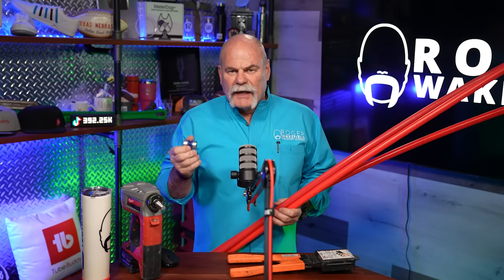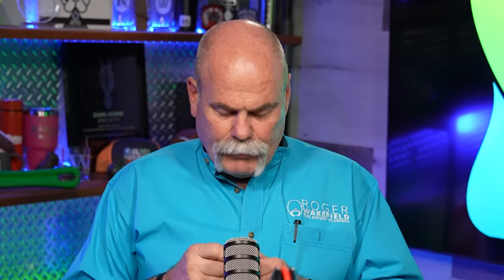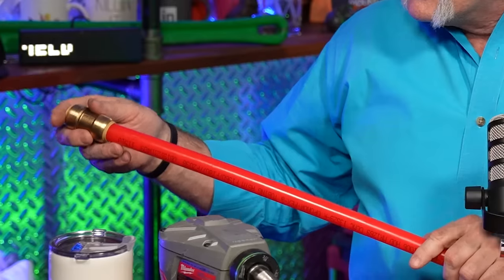Each type of PEX can be joined with push-together fittings. I'm not real big on push-together fittings — I know a lot of plumbers are. It's newer, it's easier, but anytime you can just grab a fitting and pull it apart, that makes me worry about holding water pressure in a house. These fittings have a sleeve on the inside that goes inside the pipe, so when you push it together it creates a flow restriction. I don't like that. Anytime you create flow restrictions in people's houses, you're causing problems.